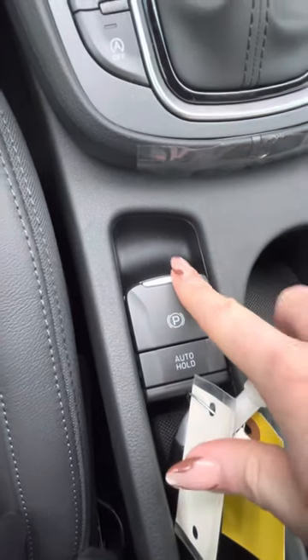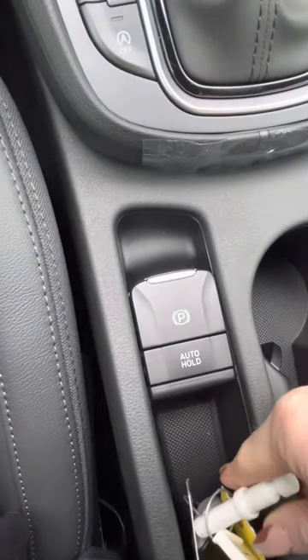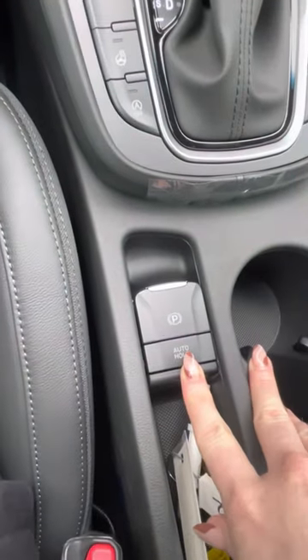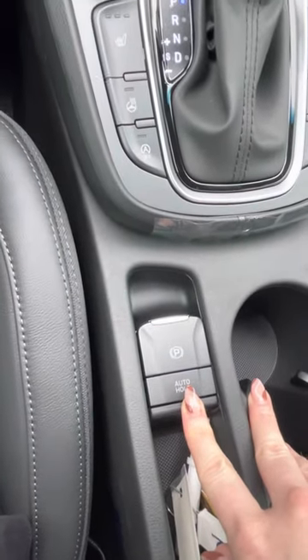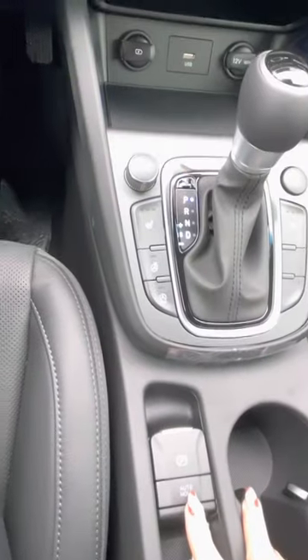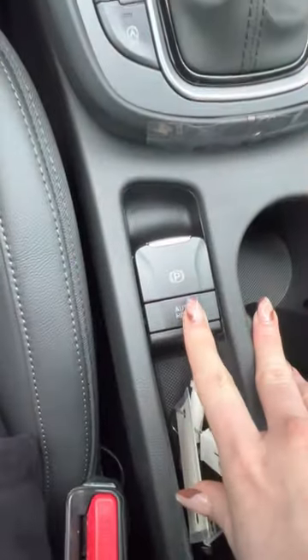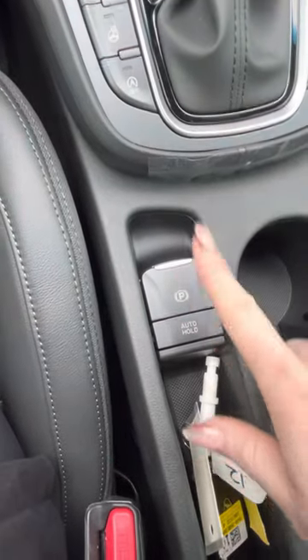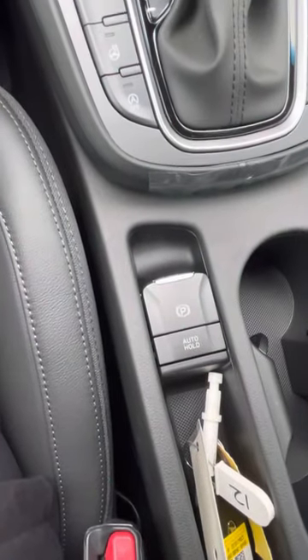You just pull up for your parking brake and then push down to undo it. This is an auto hold — so say you're stopped at a train crossing and you don't want to put it in park. All you do is put your foot on the brake, push this button, and you can take your foot off the brake without putting it in park and your car won't go anywhere. To get it off, put your foot on the brake, press this again, and you'll be able to drive.